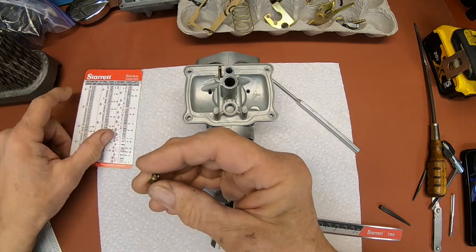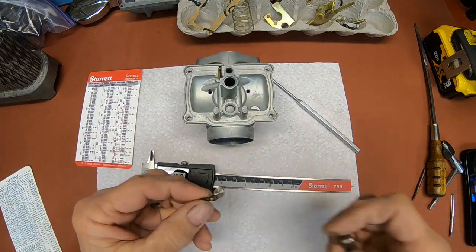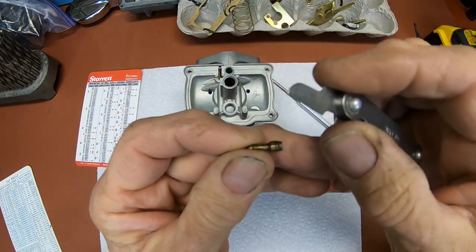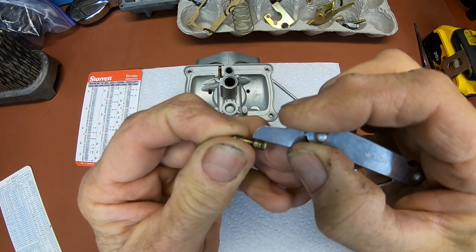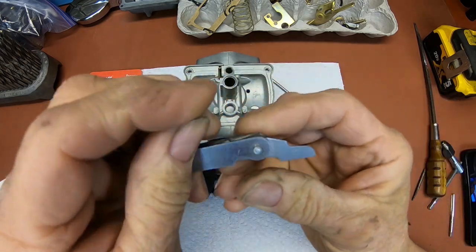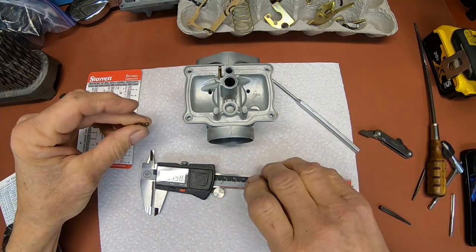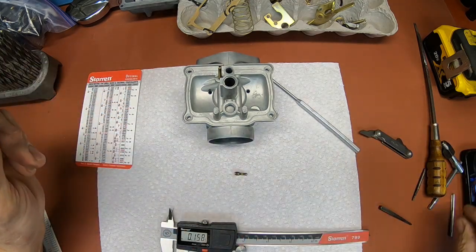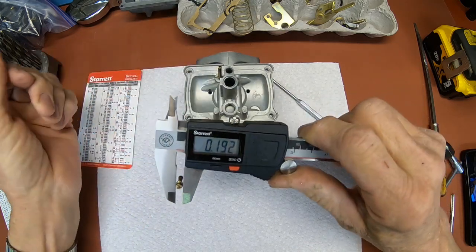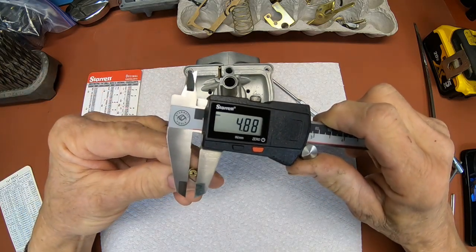I also discovered that there's nothing too out of the ordinary about the threading here. I got me a pitch gauge, and using the pitch gauge on the thread of a good jet, I was able to determine that it is a 0.8 pitch — that's what the metric system goes by. And if I measured the outside of the threads of the jet, I was right at 5mm — 4.88 is what I was getting, but that would be a 5mm.